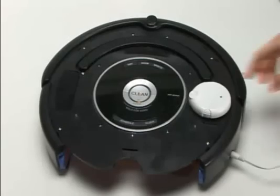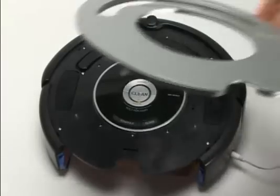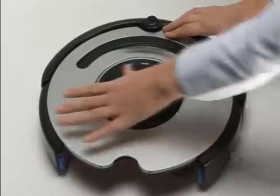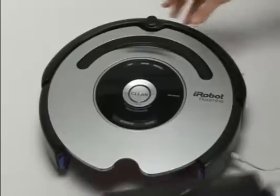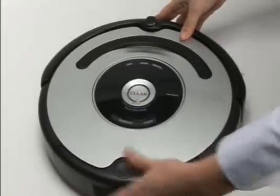When Osmo is done installing, remove it from the Roomba and reinstall the faceplate. Installing the faceplate will require you to lift the handle and then slide it into the opening on the faceplate. Be sure to apply pressure around the faceplate to pop the four clips back into place. Then, slide the dustbin into the Roomba, clicking it securely into place.